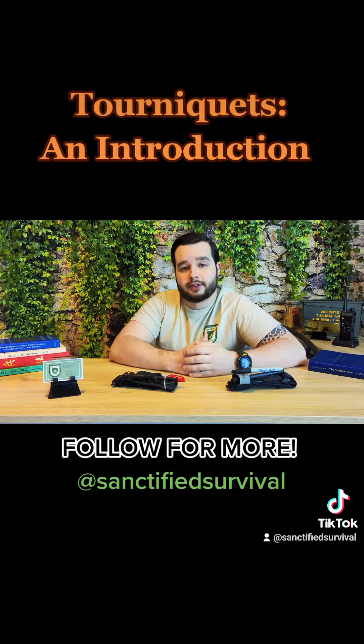To learn more about tourniquets, check out our Patreon and our social links down below. Thank you, God bless, stay safe, stay sanctified.